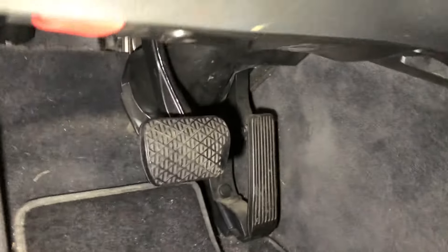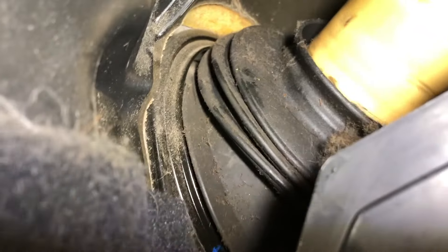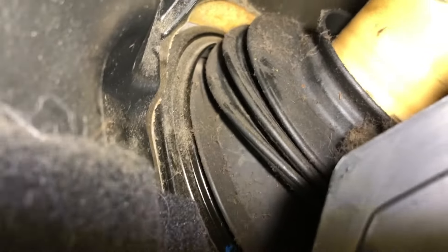We're going to show you where the issue is coming from on our 211 Mercedes. It's right here at the boot of the steering column — the rubber there is making that awful sound. Here's a closer look, and as you can see, a lot of dirt and debris has built up there. We cleaned that out.